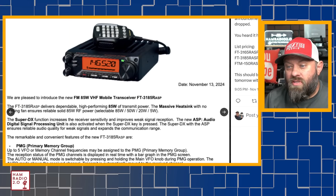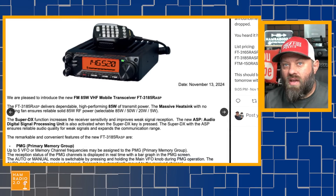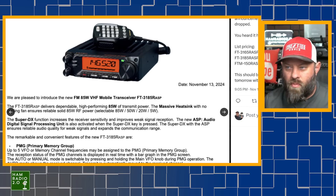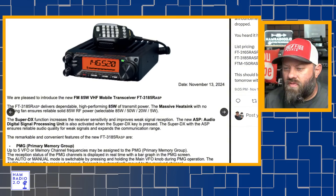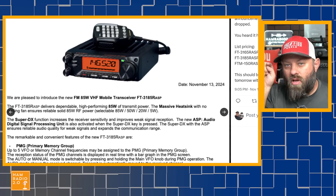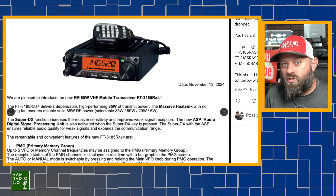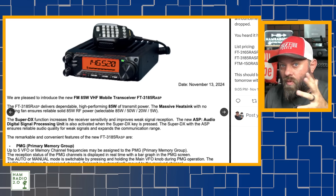This radio also has the PMG primary memory group. I use the primary memory group on my FTM-6000 all the time — that's in my tech prepper man pack with 50 watts of power, dual band VHF/UHF. The program memory group lets you save up to five VFO or memory channels in a short list and change them easily. You long press the PMG button, it adds the channel to the PMG list, and then you can scan it or quickly switch between up to five channels. It's very convenient in the field, especially when traveling between different repeaters at different frequencies.